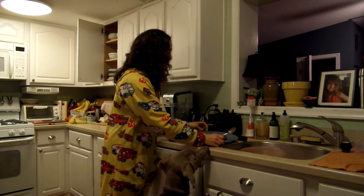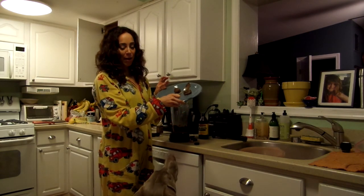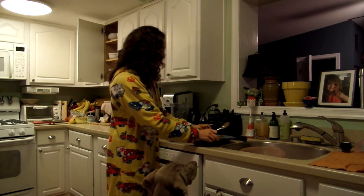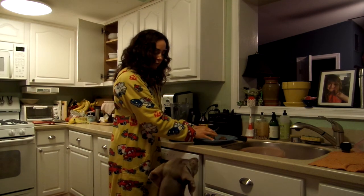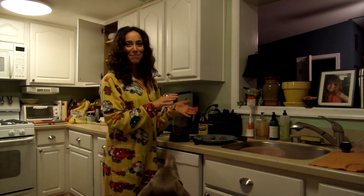These look kind of funny, but these are your raw vegan ginger snap cookies. And as you can see, the dogs would be totally into them. Alright guys, have a great night. Bye!